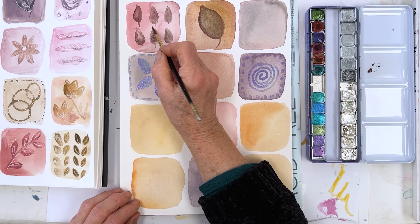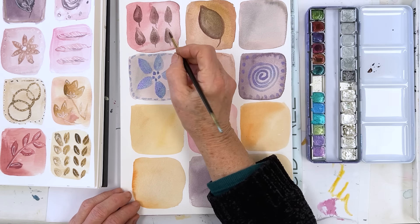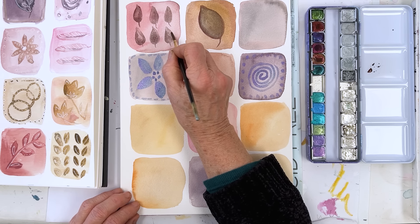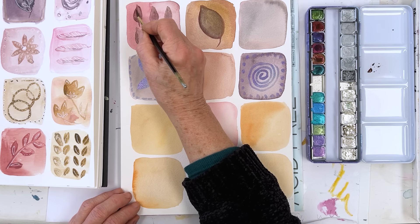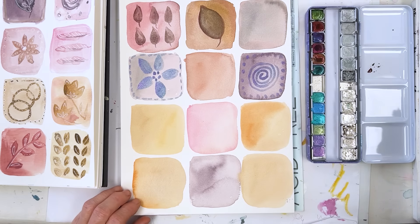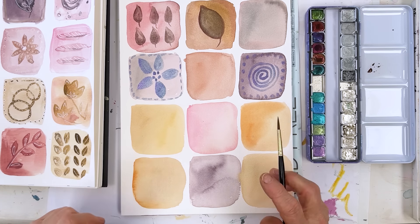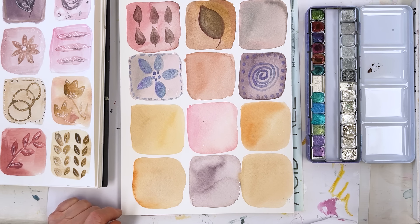Let me lift a little bit of that out. When you want to remove paint using a brush, if you just dry your brush off, it will suck up paint from the paper — so you can suck it away using the brush. It's quite a good way of doing it. And when these are dry, we'll come in with some pen work and do something pen-ny on there.